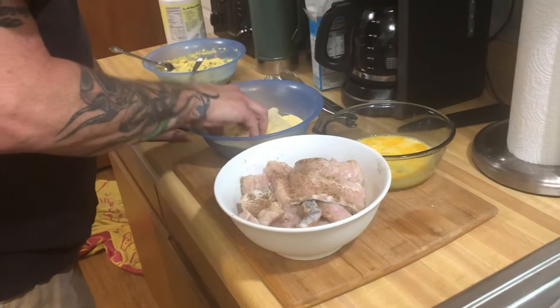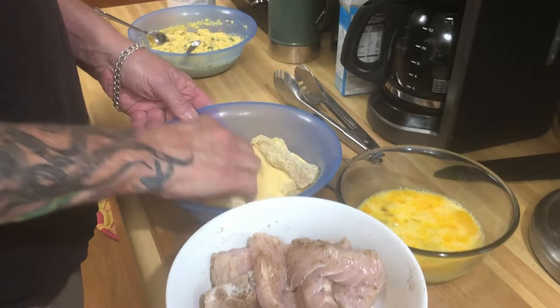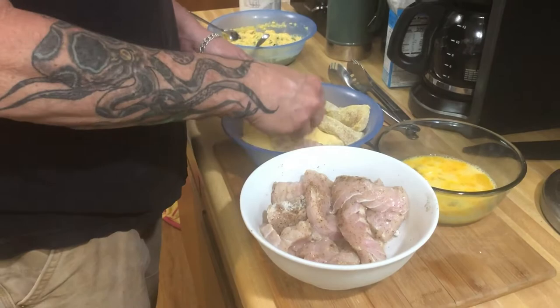Are you gonna do the hush puppies and fish in the same oil? Yep. I'm gonna do the hush puppies first and double dip my fish. See how uneven the color is because I didn't have enough dye? Oh my god, that's gonna bother the hell out of me.